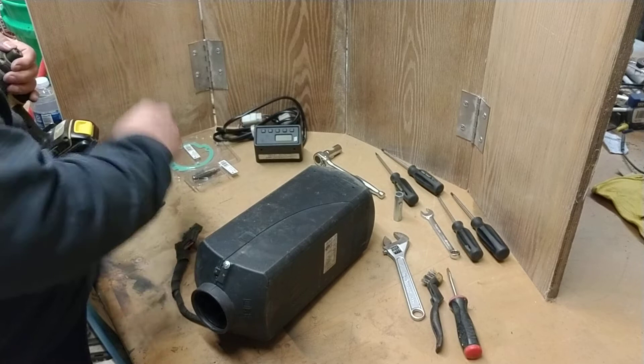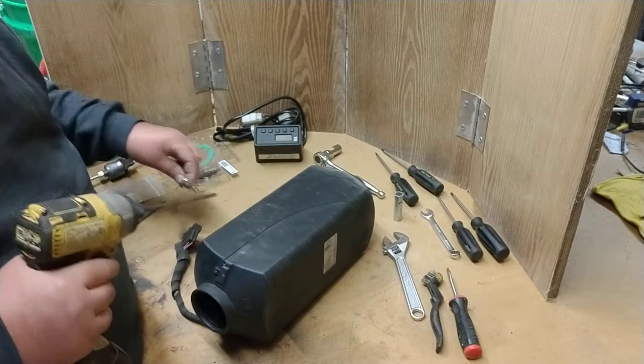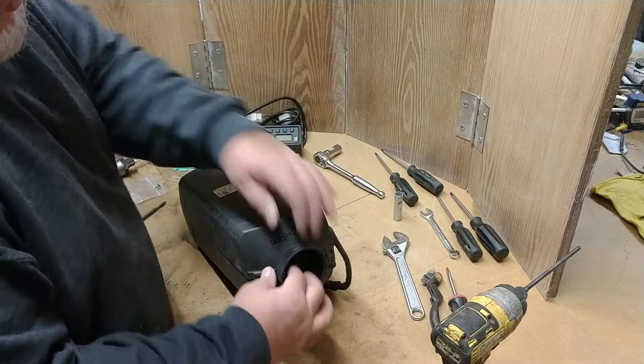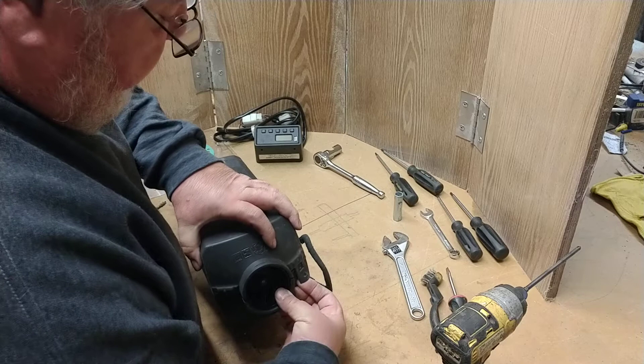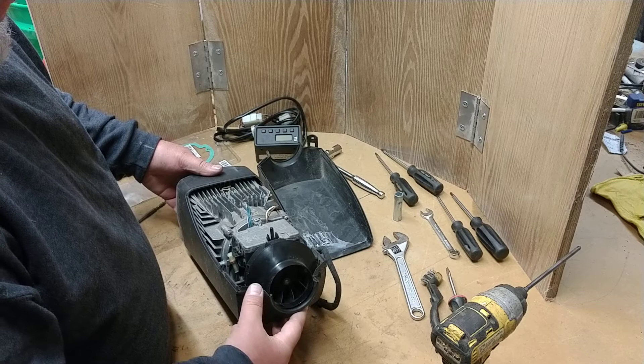What you need to do is take this unit apart and basically decarbon it. What will build up in there is soot, just like from any diesel-fired engine. This is probably not as efficient as some units that need less service, but in order to do it, it's really fairly simple.